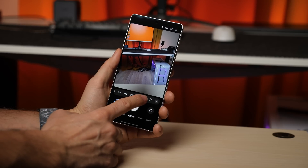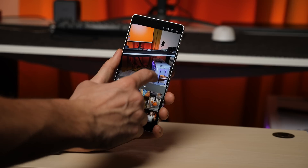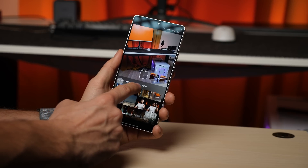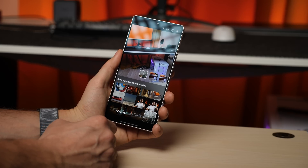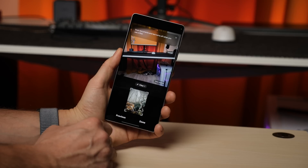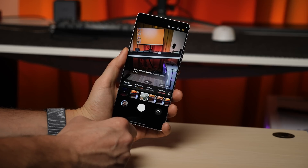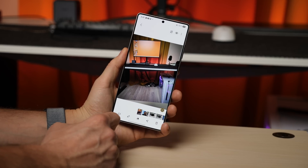The camera app now has a super interesting and useful tool: the ability to use an existing photo as a filter for new shots. If you love the color style of a particular photo but don't know how to recreate it, just open the filter menu, tap plus and select the photo you like. The phone will then analyze and replicate its color profile, applying the same tone, contrast and vibe to your future shots. It's basically AI-powered photo mimicry.